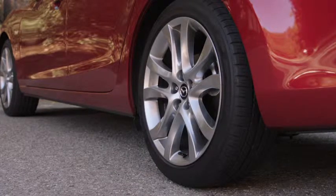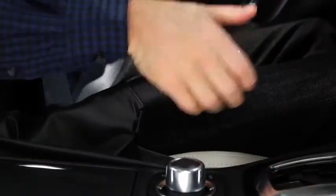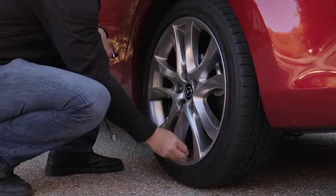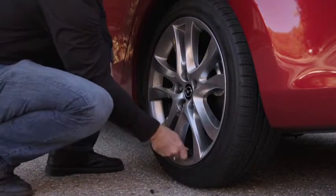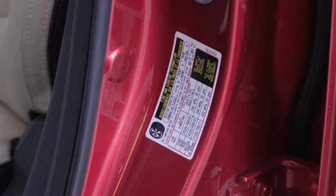To initialize the tire pressure monitoring system, park the car in a safe place and apply the parking brake. Allow the tires to cool and then adjust the tire pressure on all four tires to the pressure specified on the tire pressure label on the driver's side door frame.